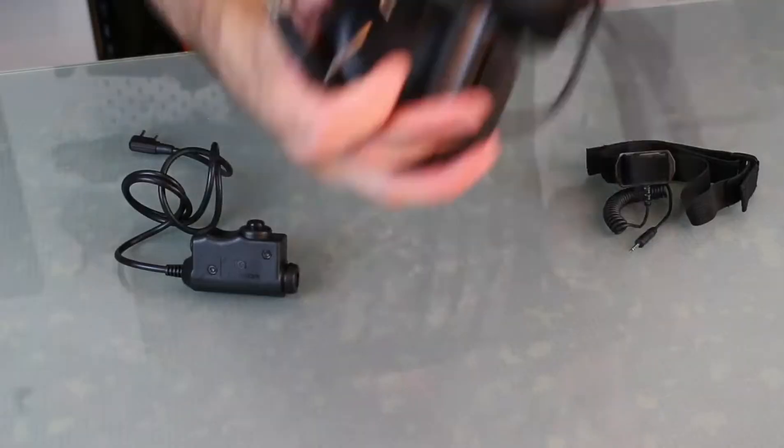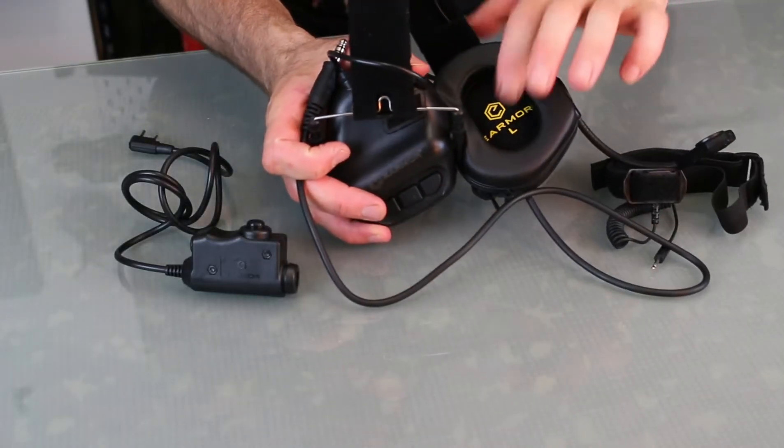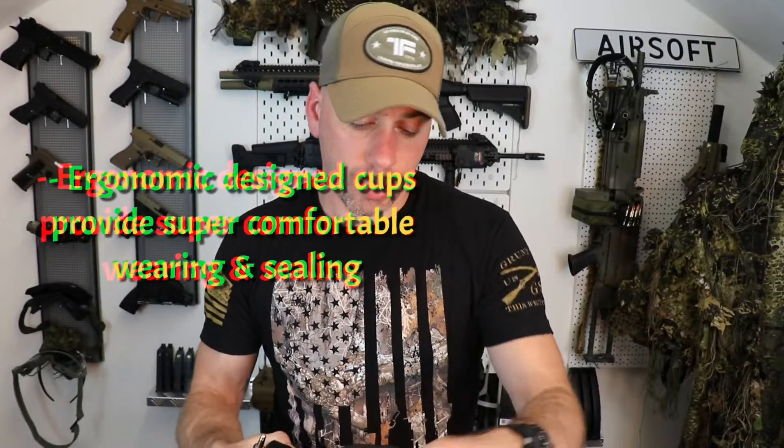The cups are ergonomically shaped. They have a really nice Earmor logo on the inside. The foam is very soft and the seal is really really good on these, so they definitely work.